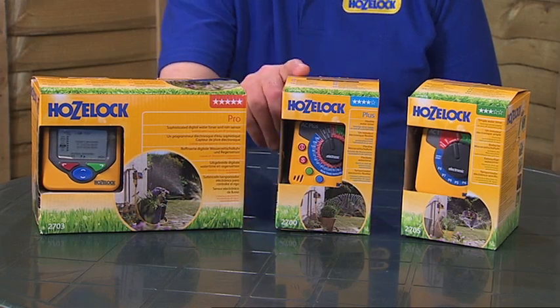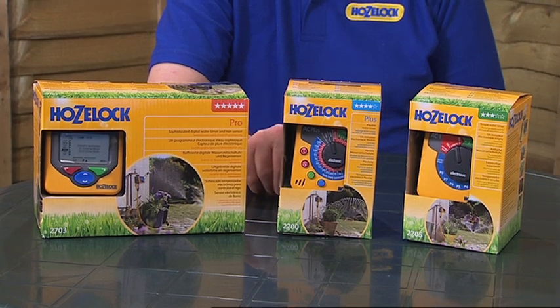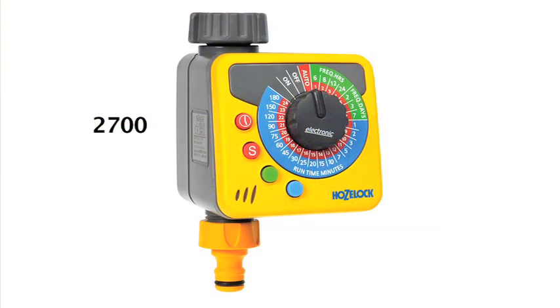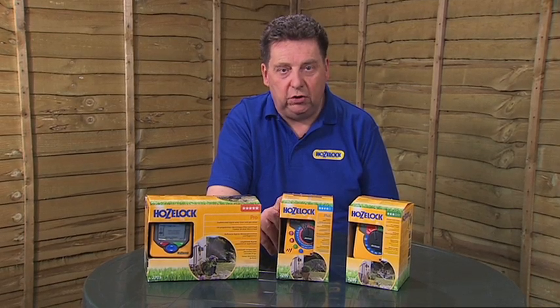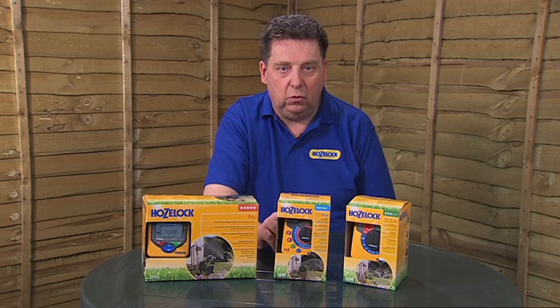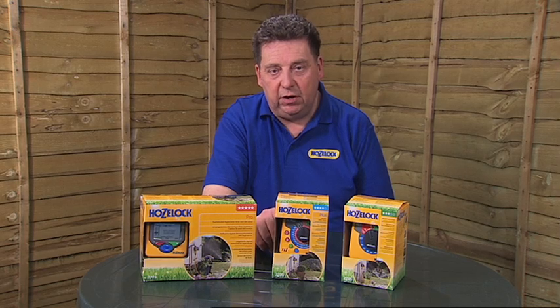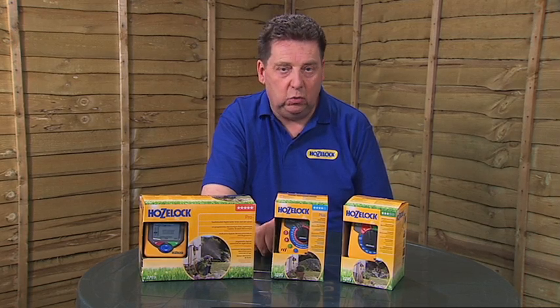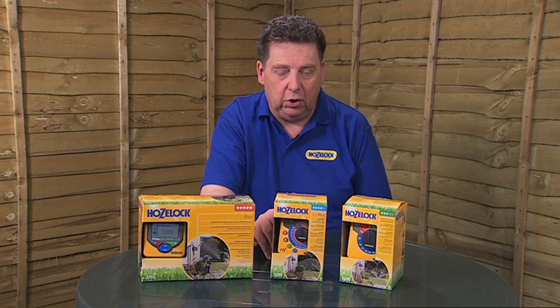The next one in the range is the AC Plus. This is very similar in the way it works to the AC1. The main difference is you've got more choices of watering patterns to choose from, and you can determine to the nearest hour when you want the watering to start. You can water your garden up to four times a day, and also every two days, every three days, or every seven days if you don't want to water exactly every day. So that's the AC Plus water timer.